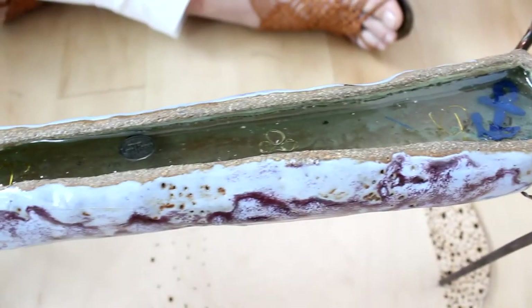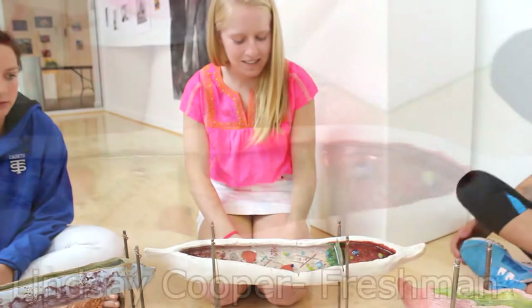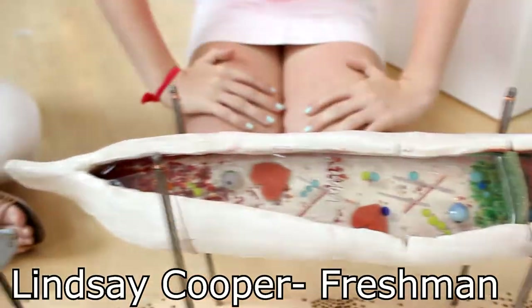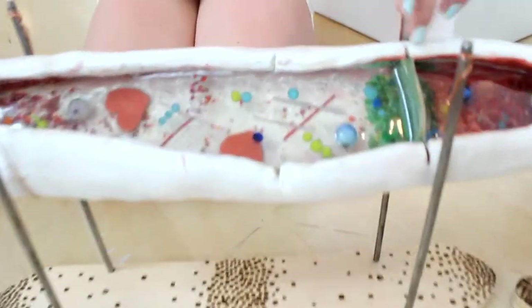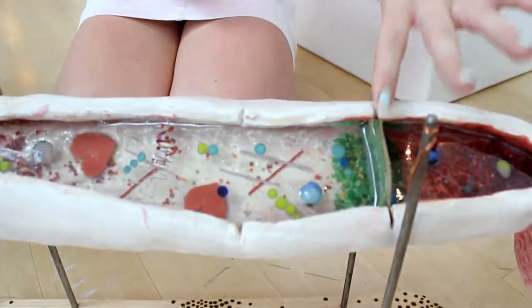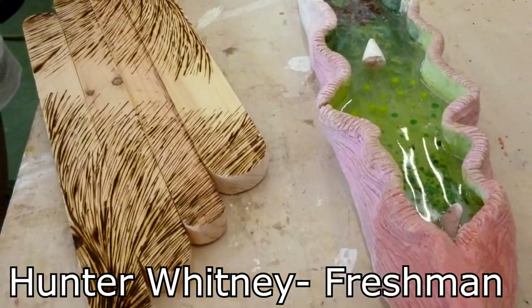I put things in there that really represented me very well versus just abstract pieces. The main theme is the ombre and I show that in my base and in the beads inside the vessel. I messed up right here — it cracked — but I ended up making it into a little bench type thing. Throughout it I had an ombre theme, like the texture on the base.